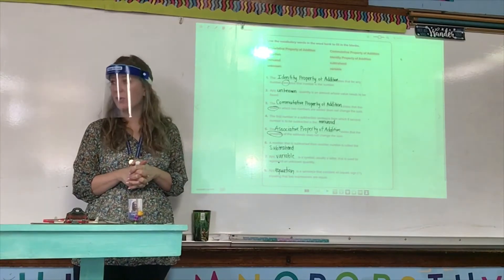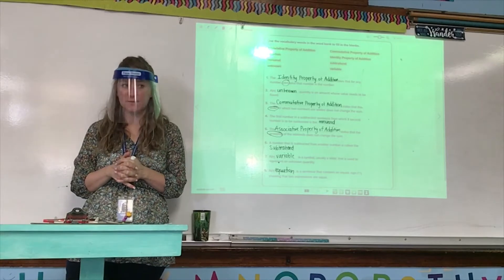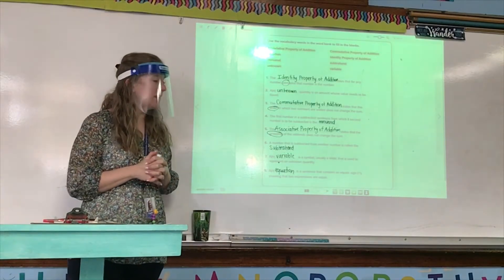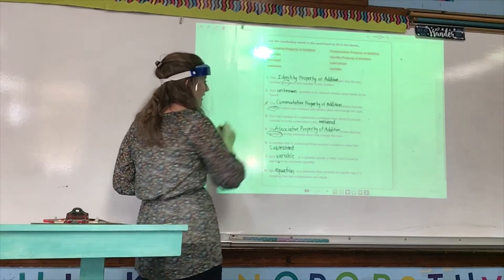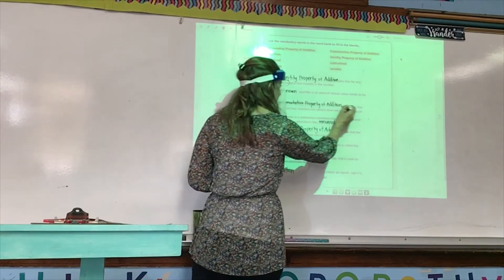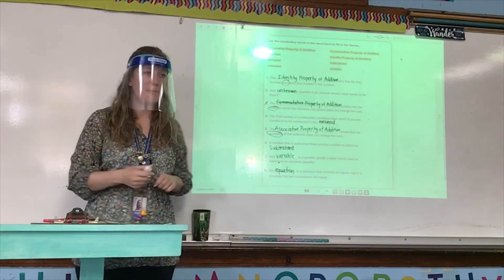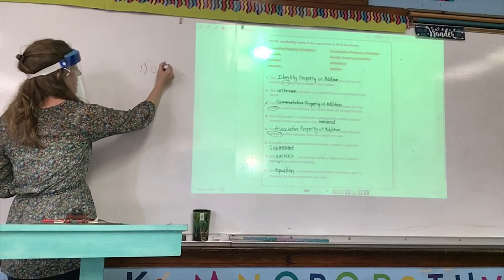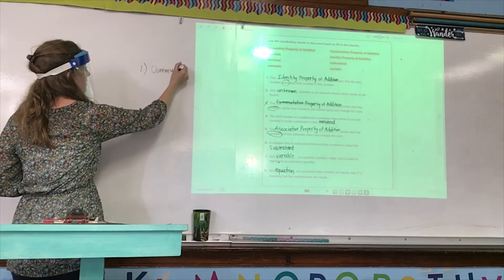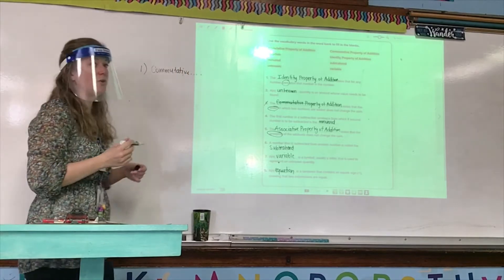An equation is a sentence that contains an equal sign showing that two expressions are equal. Make sure you have that whole page corrected. Ethan, are you paying attention — do you have that whole page corrected? Yes. Make sure that if you got one wrong you have a thin red line through the number and a thin red line through the incorrect answer, and then on your separate sheet of paper you have the number and the whole correct answer.